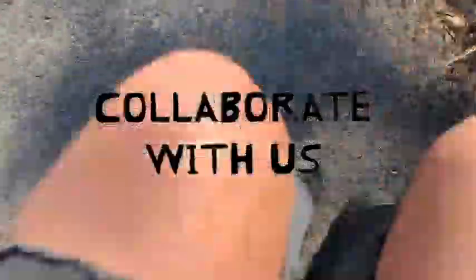Now it's your turn. Based on these instructions, go out and complete this prompt for yourself. Make some art and share it to our site.